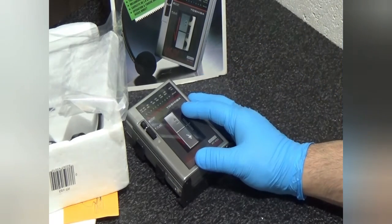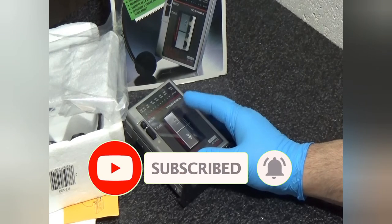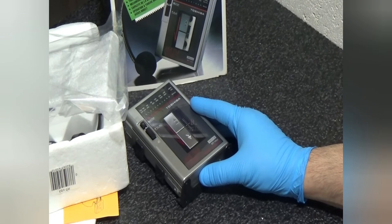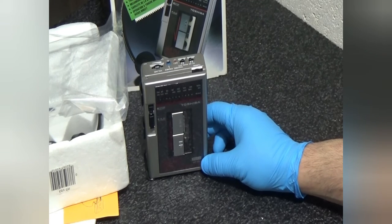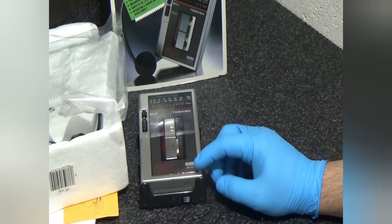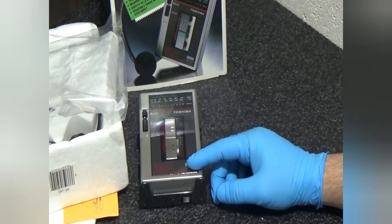If you guys enjoyed the video, please thumbs up and subscribe — it really would help and I do very much appreciate it. There are hundreds of other videos about portable units, Walkmans, Discmans, and Boomboxes — please check them out. If there's a certain Walkman or portable cassette player you want me to review, chances are I have it. Ask and I'll hunt it down and pull it out of my collection. Until then, 80s Nut out.